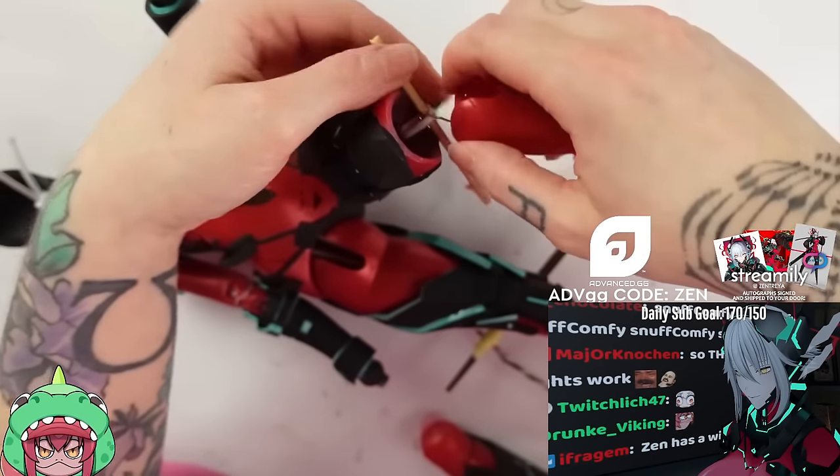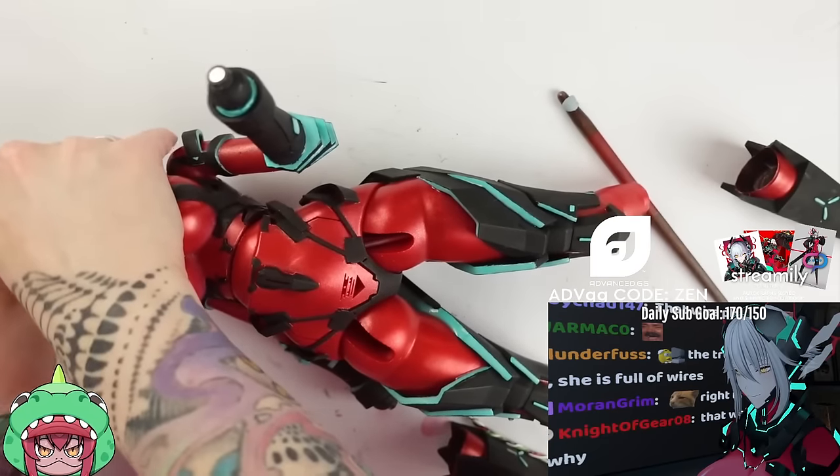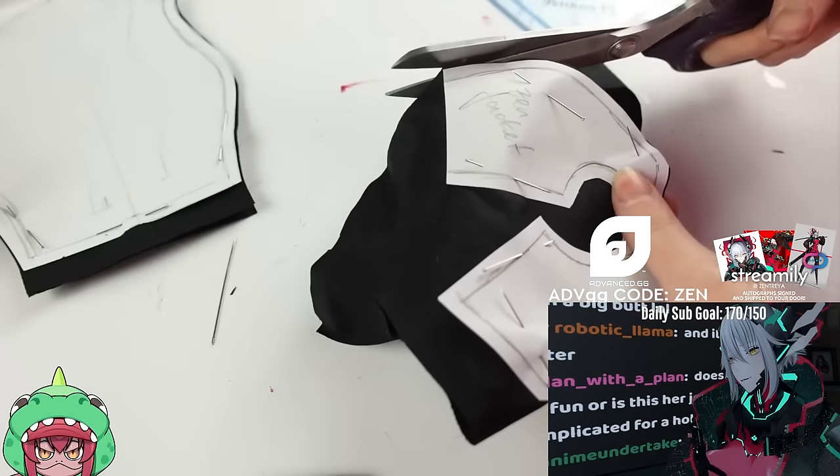Sadly my camera died here, so you will have to wait to see the whole doll body until the big reveal later. Let's make her jacket, shall we? I already made a pattern for it and first cut out all the pieces from black cotton fabric.